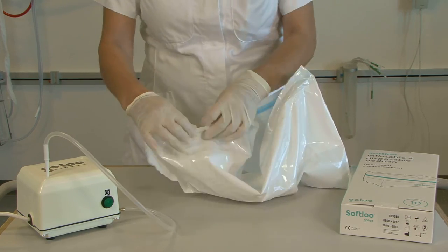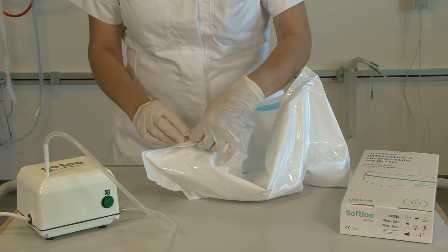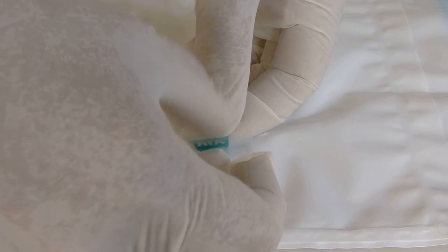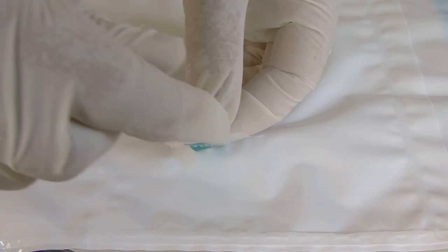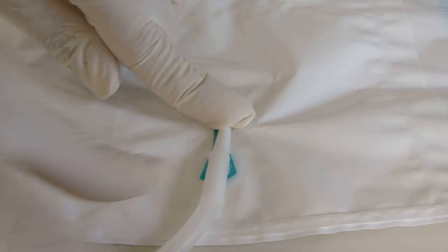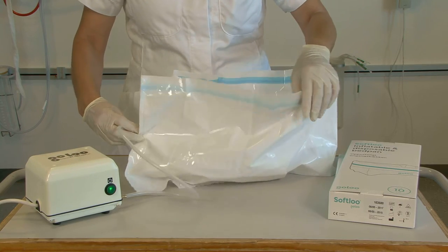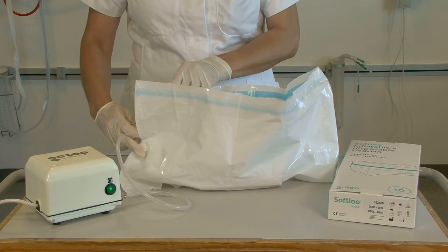Locate the inflation point marked AIR. Separate the plastic tabs to open the air intake. Insert the pump nozzle into the air intake.